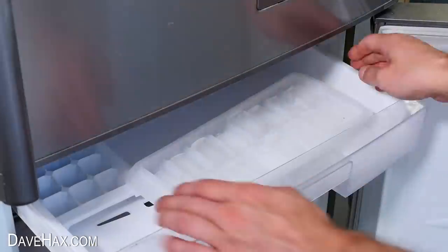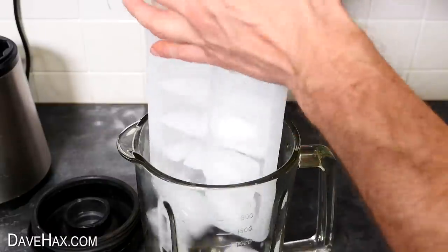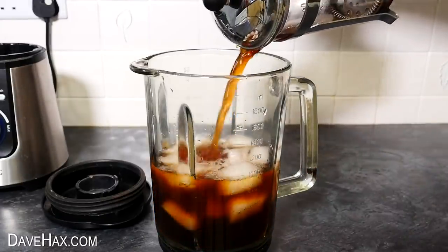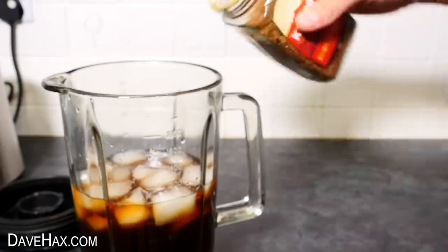To make the first one, take a tray of ice cubes and put them into a blender. Then take your jug of cold coffee and pour it over the ice. If you haven't got any leftover cold coffee, you can just use water and instant coffee granules.